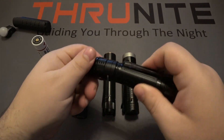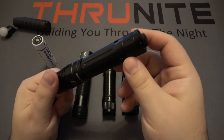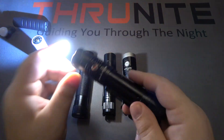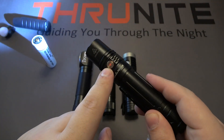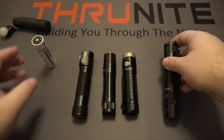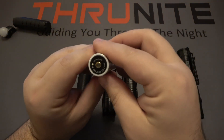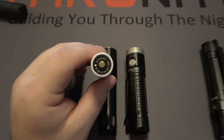A nice bonus of having the TS2 batteries is the power indicator. For example, on the Fenix here there is a power indicator inside the button, and this one obviously needs to be charged as you saw it was red. But it's nice to also be able to check on the battery itself by pushing the button on the TS2.